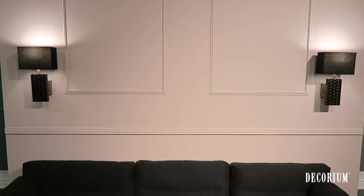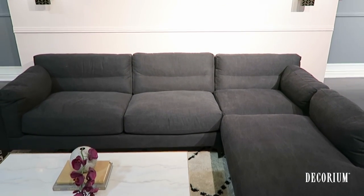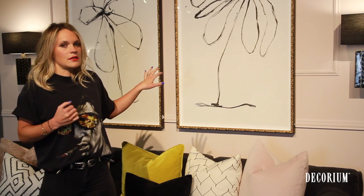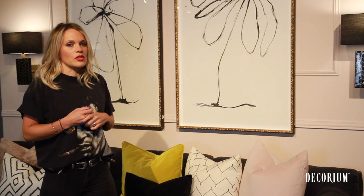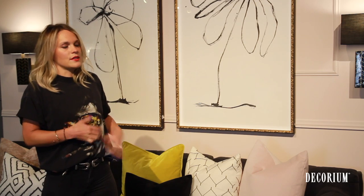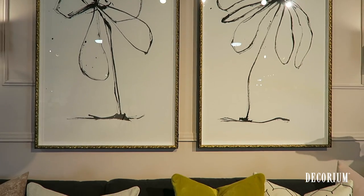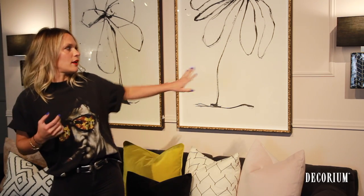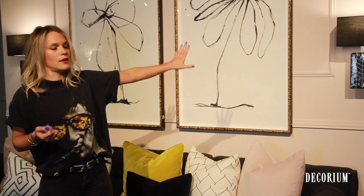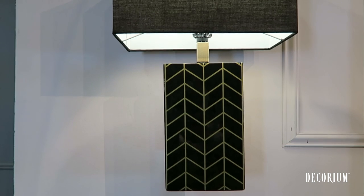Then we painted the wall a nice muddy pink, which contrasts with the dark gray couch and also gives a little bit of depth to the space. Then we added these oversized abstract floral prints, which keep in relation to the scale and proportion to the room. Since the ceilings are so high and the couch is so large, we were able to accommodate these large prints. And lastly, what we added on the side to fill in the negative space on the wall is the black sconces. It also creates some nice contrast with the pink backdrop.